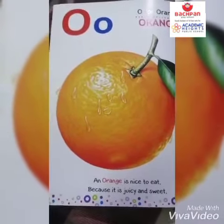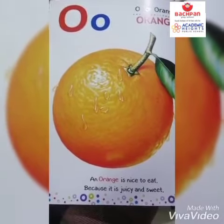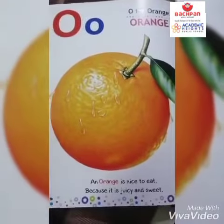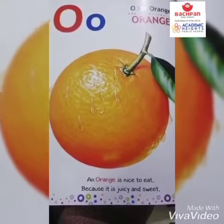Good morning kids, how are you? I hope you all are good. So kids, you know what is this? This is an orange. O for orange. Yes, today we are going to learn a new letter, that is letter O.